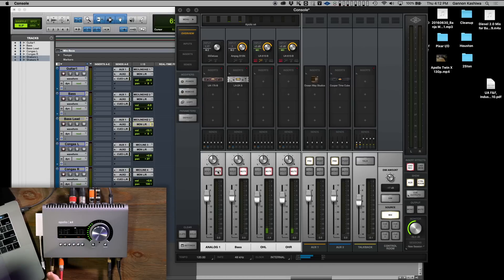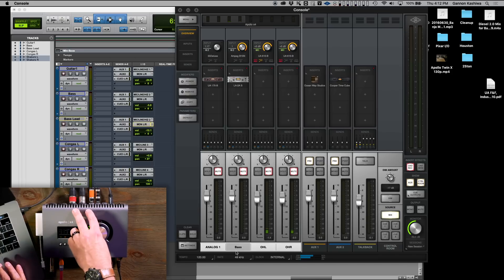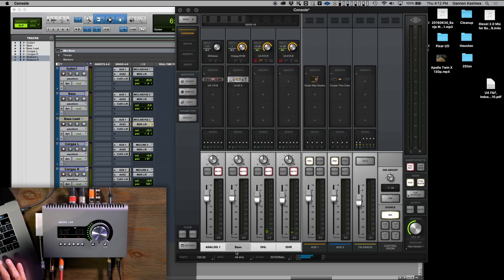We've got direct guitar coming in on the high Z input on the front of channel one, bass coming in on channel two also on a high Z input — direct out of the bass. Then we have two microphones in the back over the congas, a pair of overheads — we used the SE6s. It's a nice low-priced microphone but has a fantastic response. We're trying to give you a pretty good look at what might be paired with an X4 in the studio — not everybody has an 87, but other mics work well too.